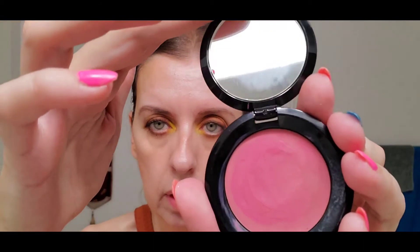I'll curl my eyelashes and apply the Eyeko Sport mascara, which is waterproof — very necessary in this Florida heat. For blush, I'm using this one by Rituel de Fille called Rapture. It looks sort of pink in the pan but when you apply it, it tends to go a little peachy on me, turning into a very natural color.